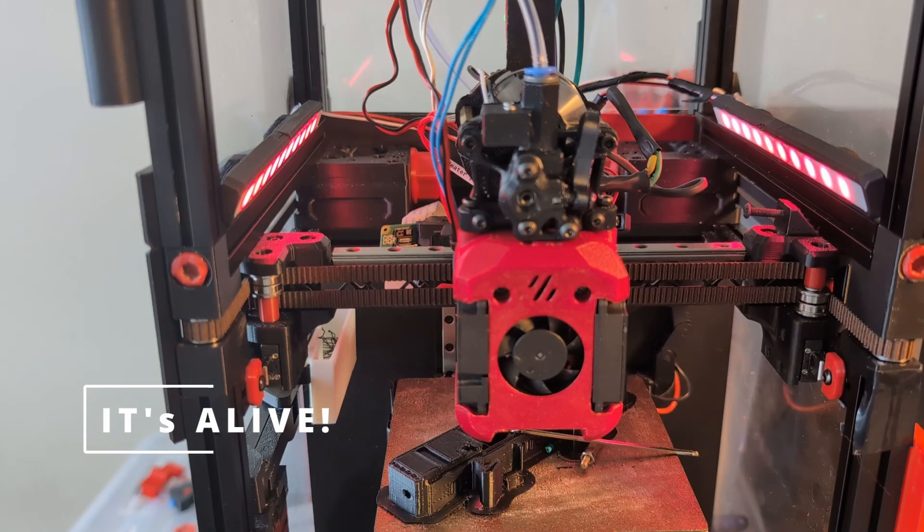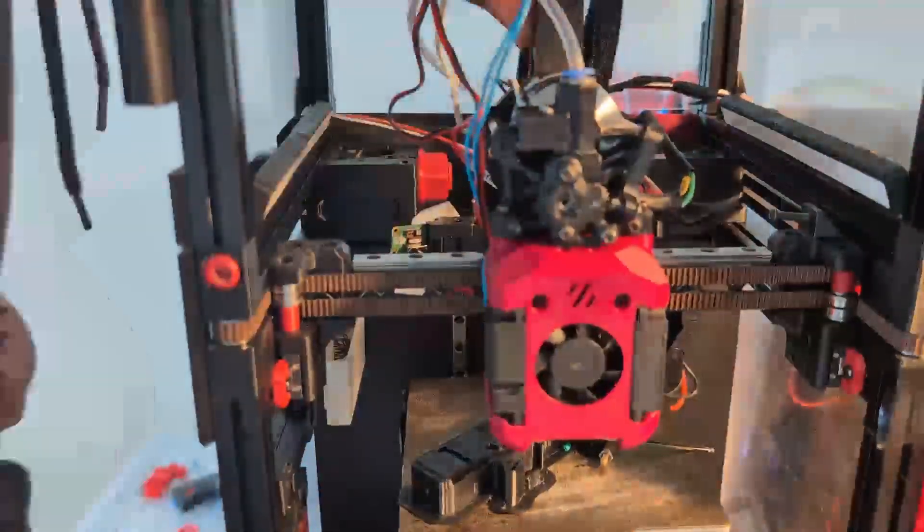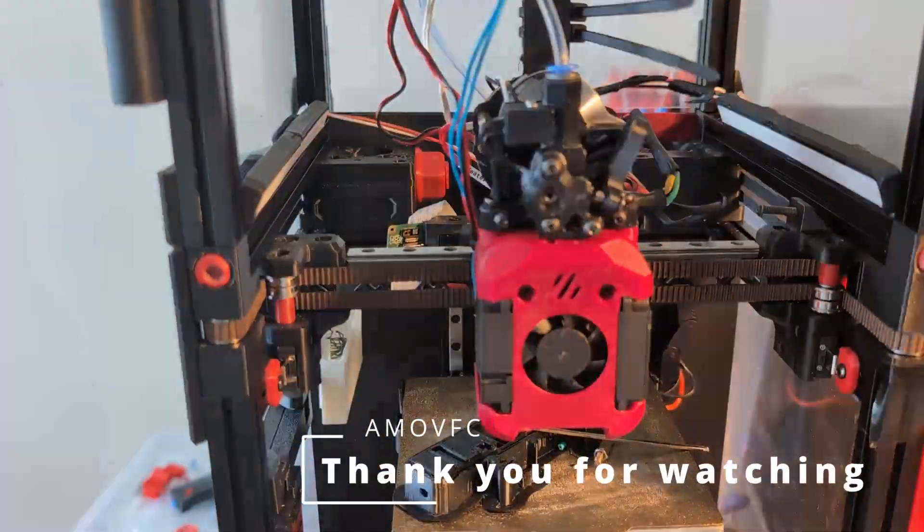And just like that, the printer's back to life. I hope you enjoyed this shorter video. Let me know if you have any questions down in the comments, and I'll see you in the next one.